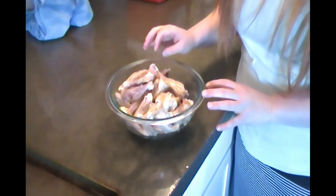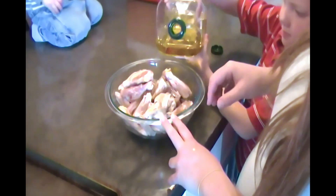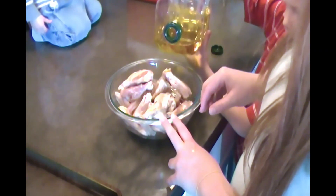In my bowl I have about three pounds of chicken wings, and we're just going to top them with some olive oil. Just don't touch the chicken — stay up high. Okay, keep going, a little more. That's probably good. Thank you — you did great.